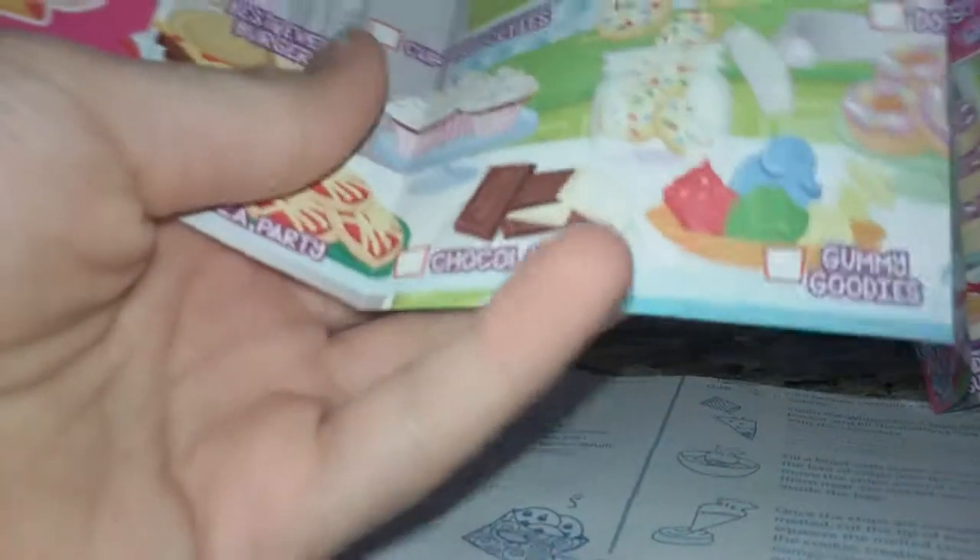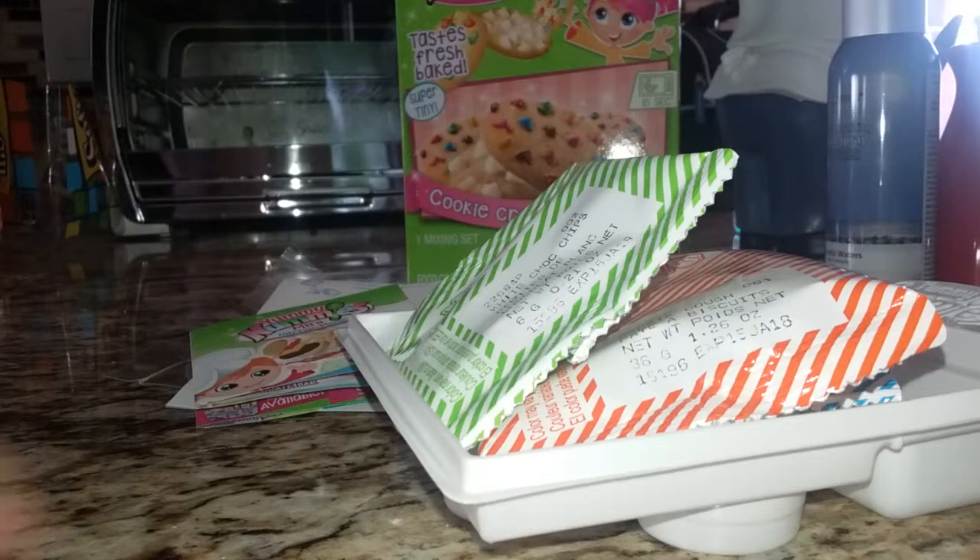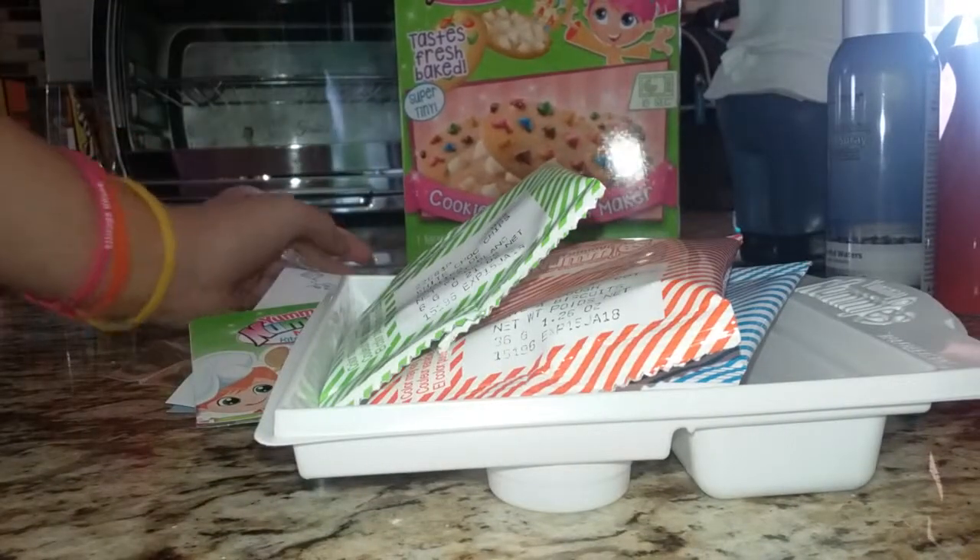Right here it shows all the different kinds — so there's spaghetti, there's pretzels, and donuts. Now that I showed you what's inside, let's start making the cookies.